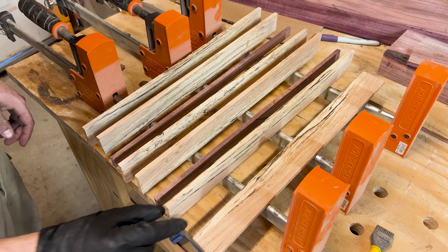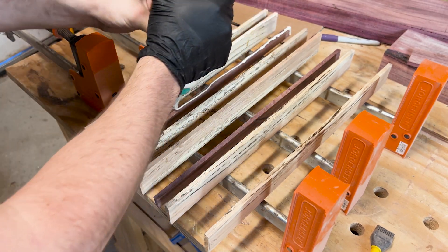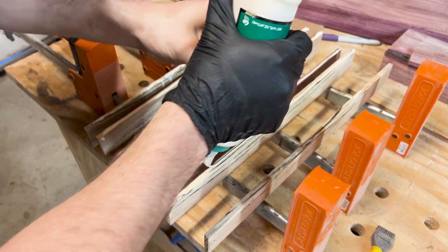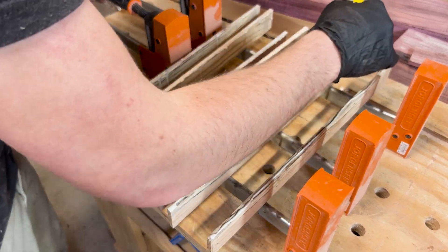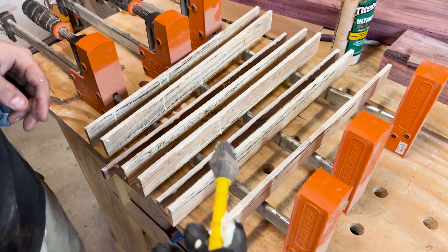I set up my clamps and took my spalted pieces over, orienting them so they were book-matched, and separated those three sets with strips of purple heart. Since this piece was only a sixteenth over a quarter inch, I made sure to use cauls and clamp everything really well — I didn't want any deviation between the pieces as I had very little wiggle room to work with.